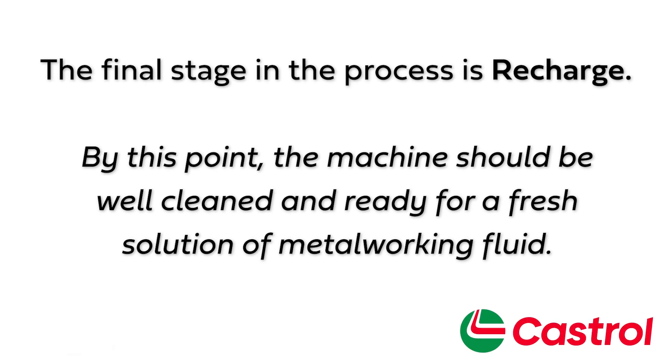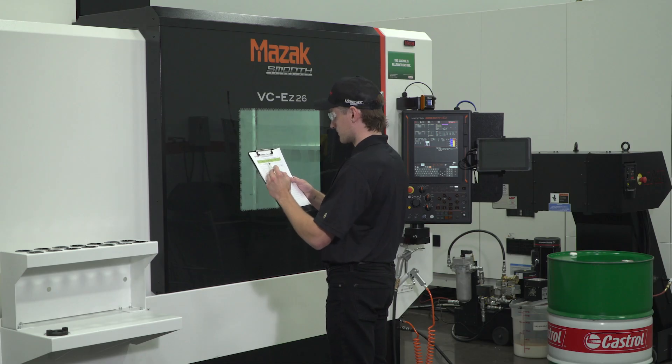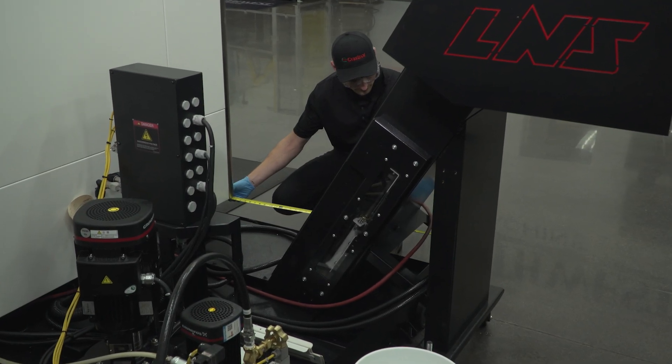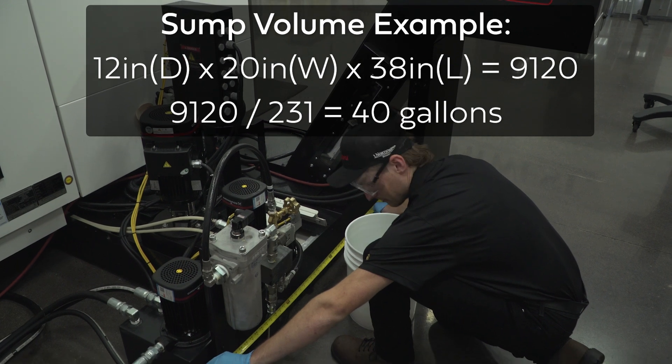The final stage in the process is recharge. By this point the machine should be well cleaned and ready for a fresh solution of metalworking fluid. It is important to determine the total volume of the machine sump before making any additions. Check the machine manual first for sump specifications to prevent overflow. If that information is not available, the volume can be calculated by taking measurements of the depth, width, and length to determine the approximate volume.